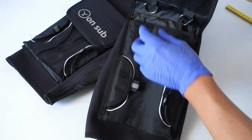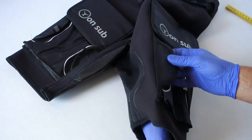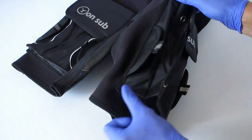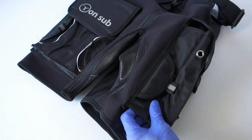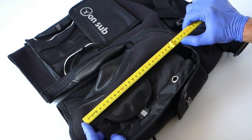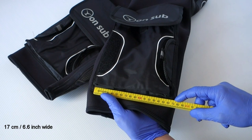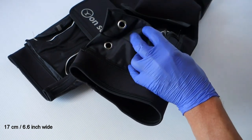As you can see, two big nylon pockets, each has D-rings and reflective stripes. You can choose if you want to leave them flat or make them bigger using velcro on the side. Dimensions of the pockets are 27cm long, 17cm wide and up to 10cm in depth.